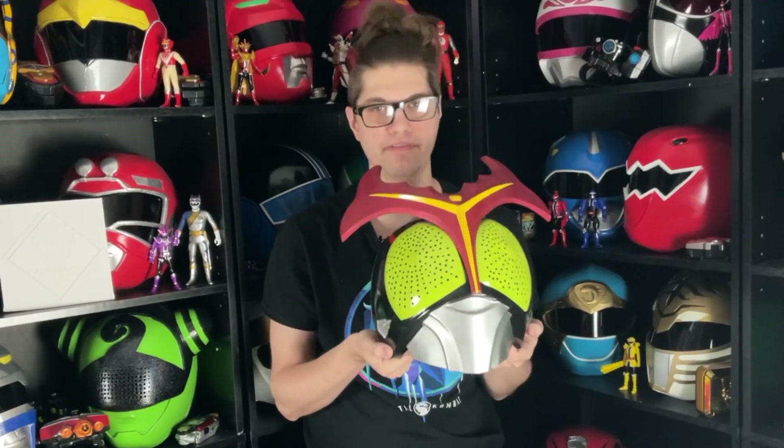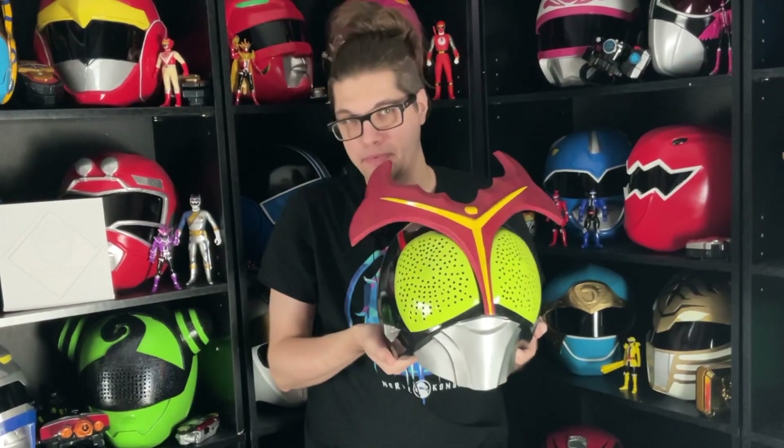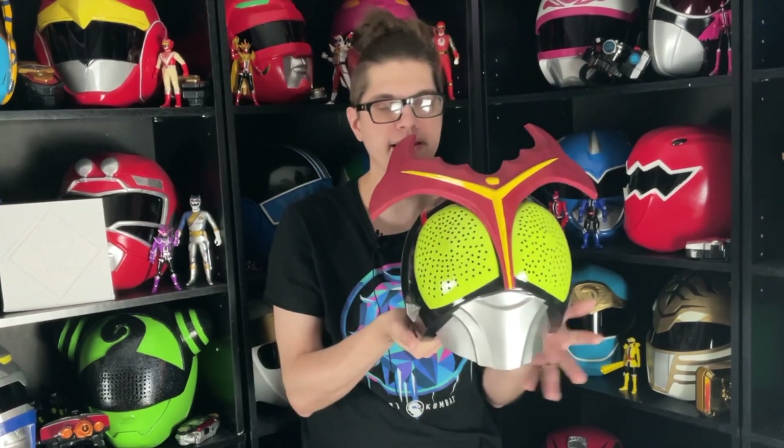Finally, my favorite Kamen Rider helmet is finished. I love this thing — everything about it is amazing. I don't understand why people hate this design; I think it's sick. I know people don't like his football-esque shoulder pads and all that, but look past that for just two minutes and take a gander at how amazing this helmet is. I love the eyes. The colors are wild — it's just so good. I'm glad I finally have one for myself. And as you saw, we also have his power-up horn that's all silver.